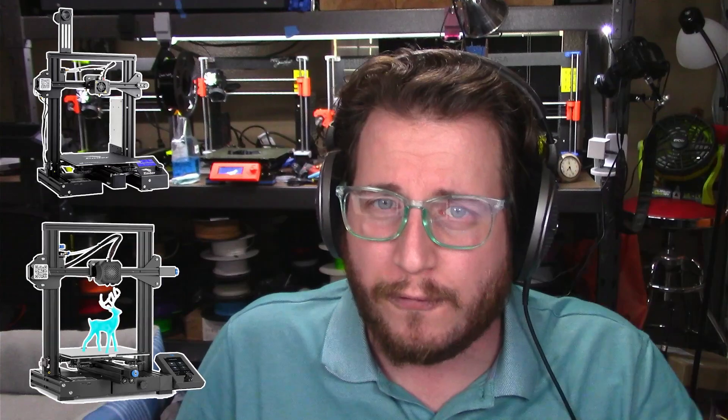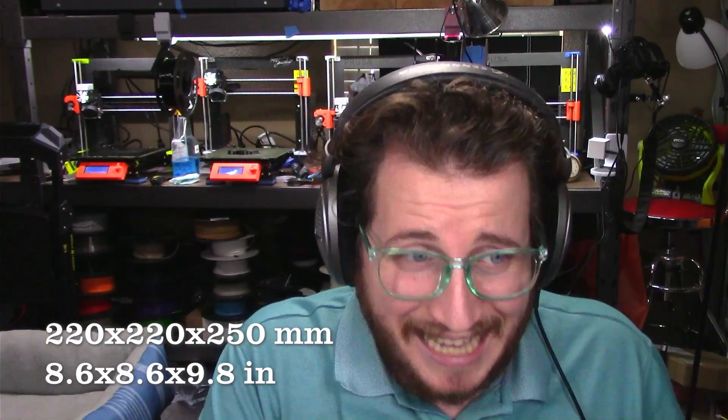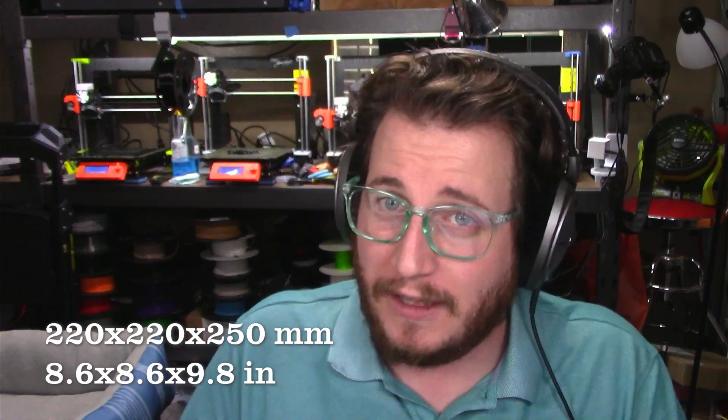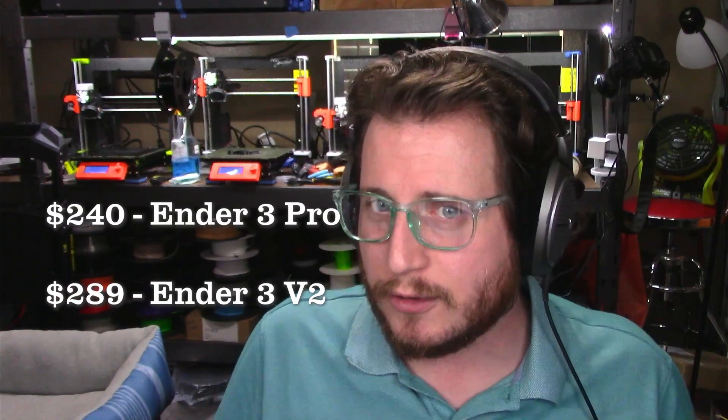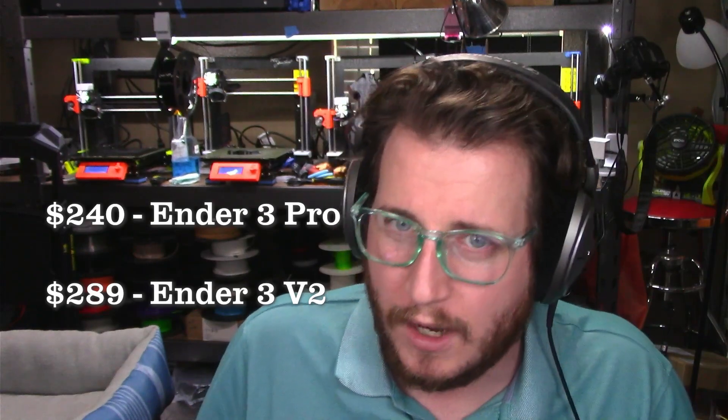We've got the Ender 3 Pro and the Ender 3 v2 from Creality — 220 by 220 by 250 again. They don't have filament run out, they don't have automatic bed leveling, but they do have power loss detection. Bowden extruder style, so a little bit faster to print but not as high accuracy. $240 for the Ender 3 Pro and $289 for the Ender 3 v2, all from Amazon.